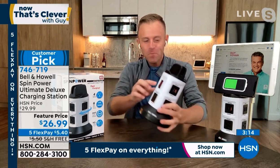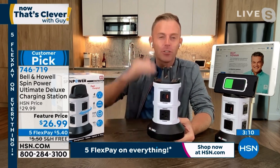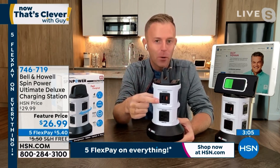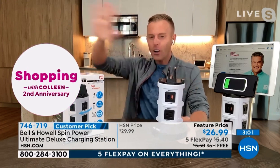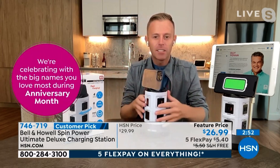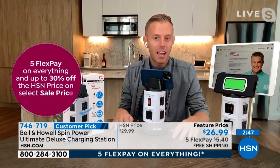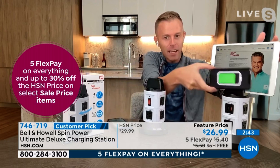But there's also something else we did. We've upgraded all the USB ports — they are twice as fast. These are 2.1 amp, not one amp, which means your phones, your tablets, your computers are all going to charge twice as fast, giving you more time back in your day. And then at the very top, we give you three parking spots for your devices, whether it's on the ledge, in the center, or on the other side — three different places to take everything up vertical.